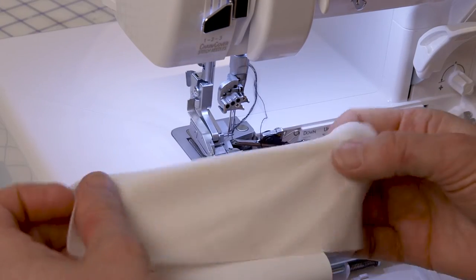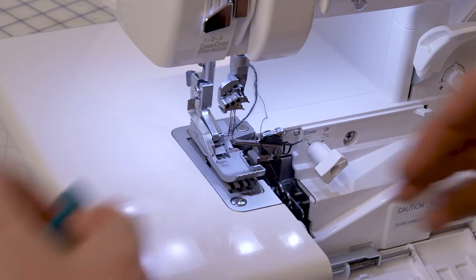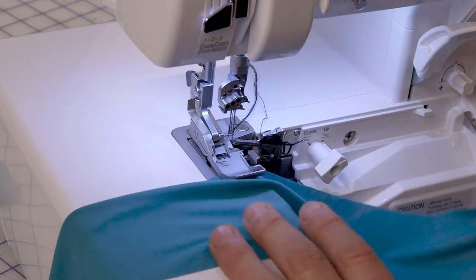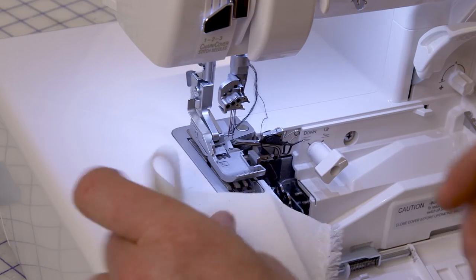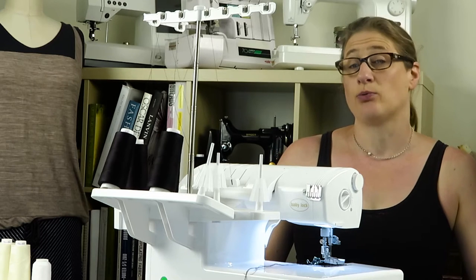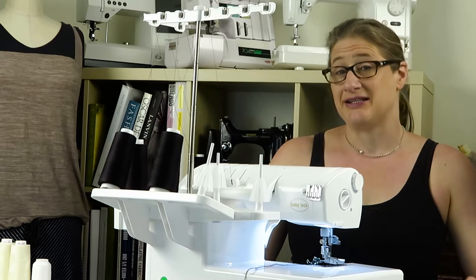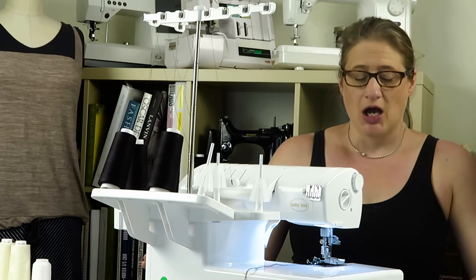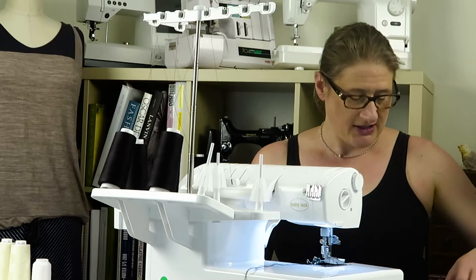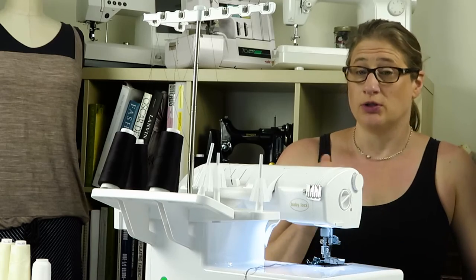I have a rayon matte jersey I'm going to use. I have a very lightweight polyester knit — you can see how thin it is — and then I also have some regular muslin. I think that covers a wide range of different kinds of fabric you may need to serge. The things that are stable are easy to get under the presser foot and easy to feed through, but the things that are thin and shifty tend to be more challenging. That's why I'm choosing these fabrics that are a little shifty, lightweight, and hard to get started.